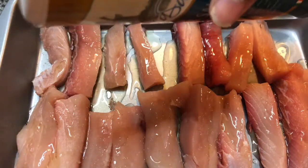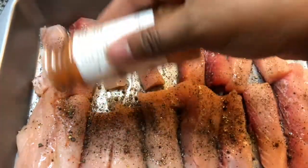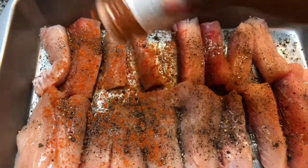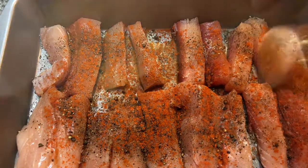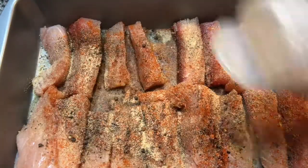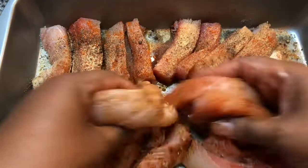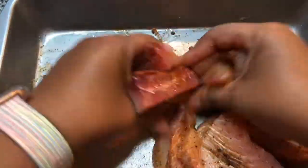You can use any high smoke point temperature oil of your choice. Sprinkle with salt and black pepper. We're going to make these spicy, so you want to use some cayenne pepper, and sprinkle on some garlic powder. Let's massage the seasoning into the fish and make sure they're fully coated.